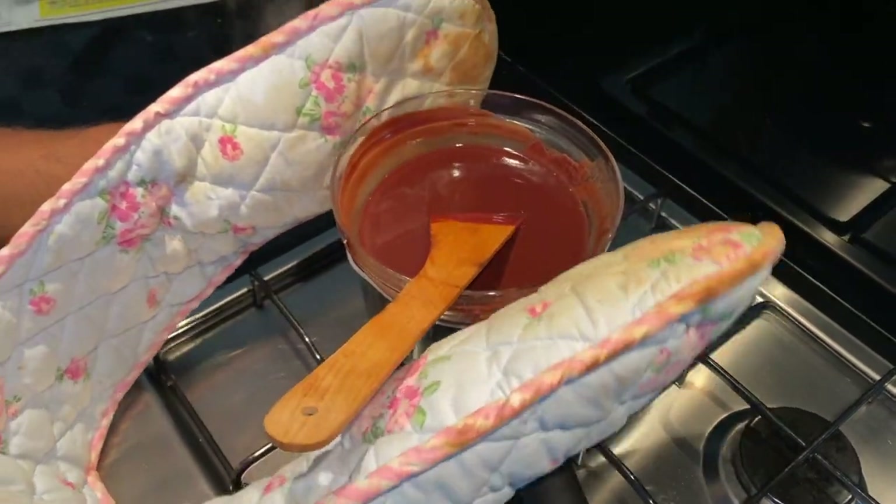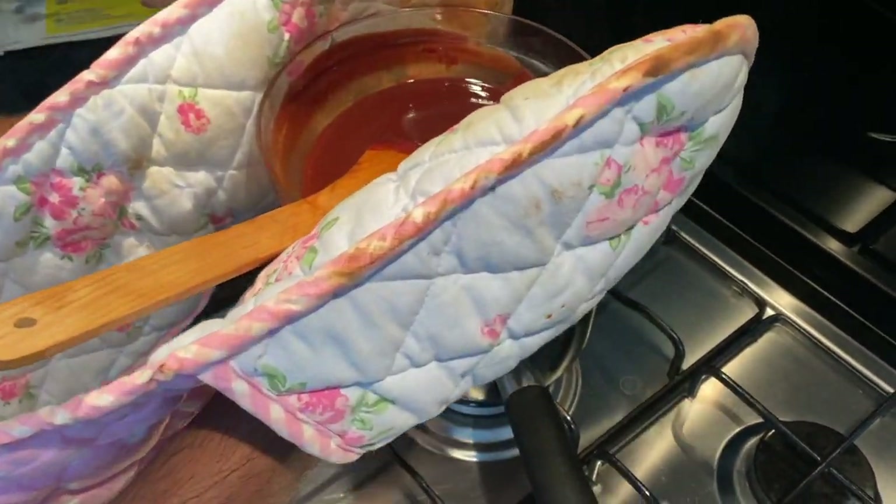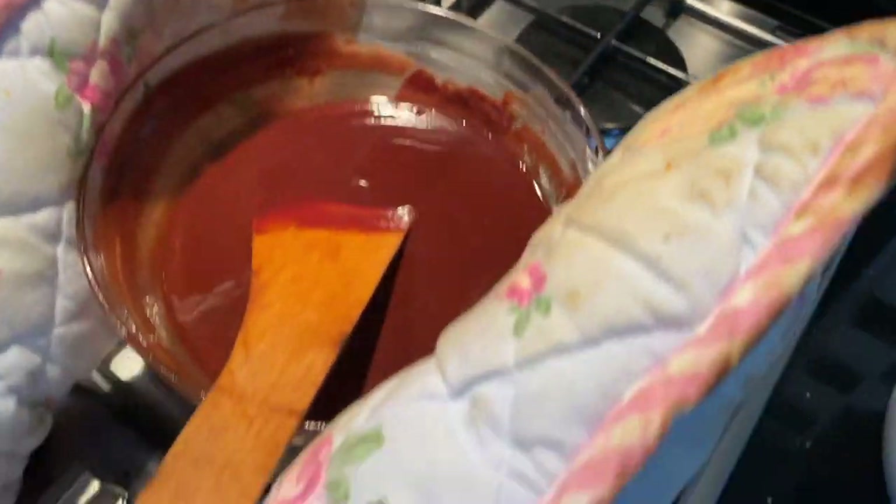So the chocolate is finally melted. I'm going to let it cool down for a bit and just place it there. Now we're going to break three eggs into a bowl. I'm not usually good at breaking eggs, so let's see how this goes.